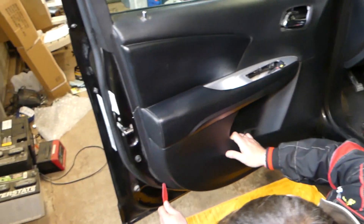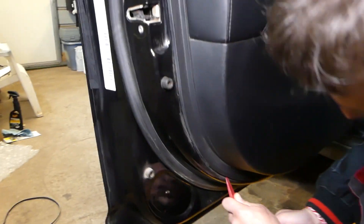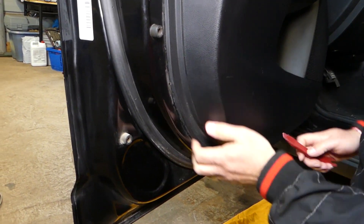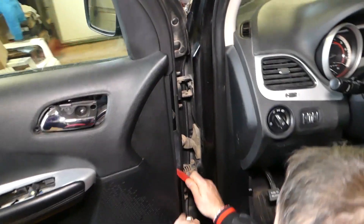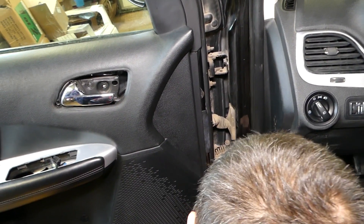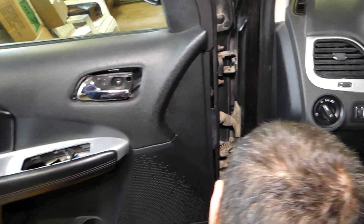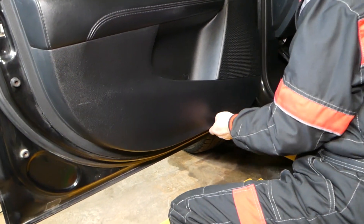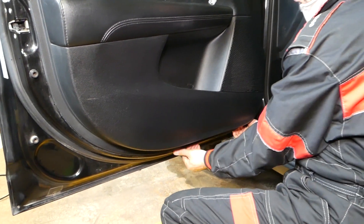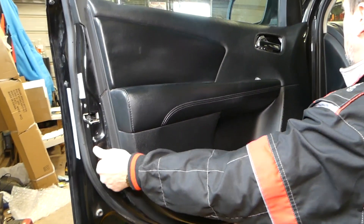That plastic piece just comes out like that, and the handle stays inside. Now we're going to grab the plastic panel removal tool again and start prying. You need to start on one side where you can find a little bit of a gap to get the tool in, and press as you go around. You can see the clips starting to come loose — they'll be really tight at first.